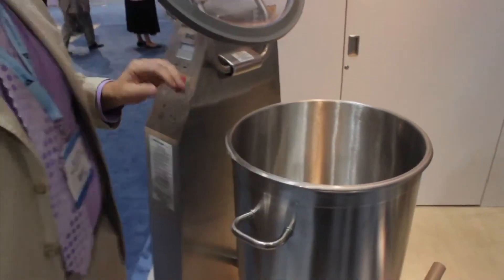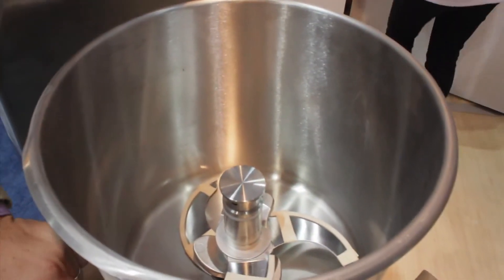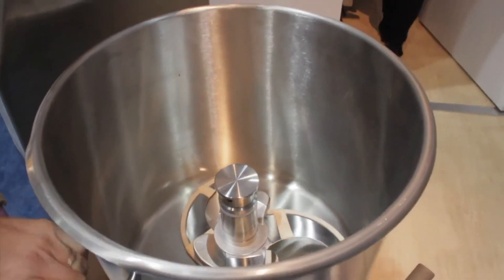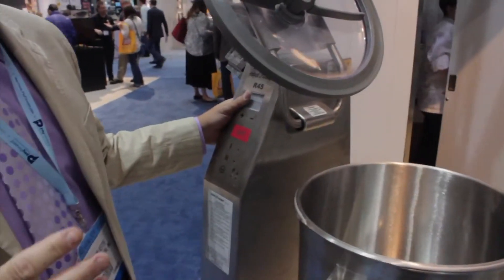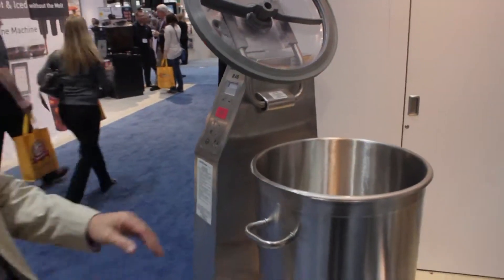Hi, my name is Kevin Keith. I'm with Robocoop and you can visit our website at robocoopusa.com. What we're going to talk about today is pieces of equipment that are very important in the pizza industry. The biggest piece of equipment is what we classify as a VCM, a vertical cutter mixer.